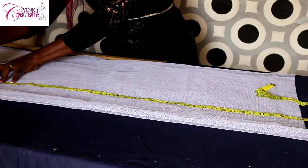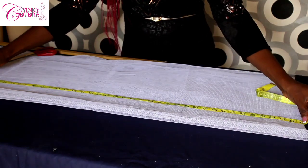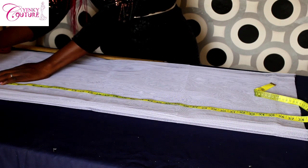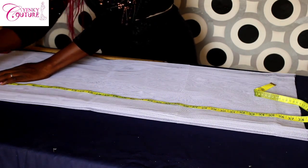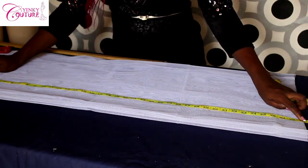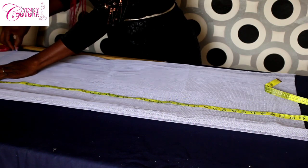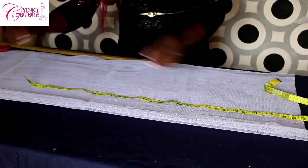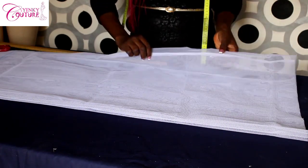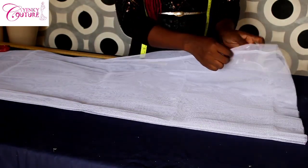I'll be marking 38 inches here. As I place my tape measure, this is 38 inches. To that 38, I'm going to add sewing allowance: half inch on the upper part to join the elastic band, and half inch on the lower part to stitch it, giving 39 inches altogether. So I have 39 inches for the length of the petticoat. This hard net is unfolded, so I'm cutting two panels at a time.